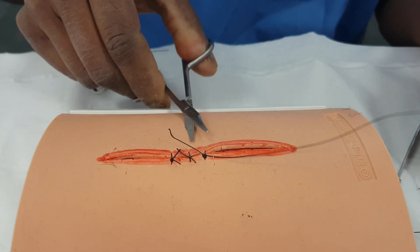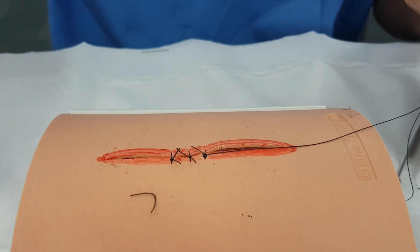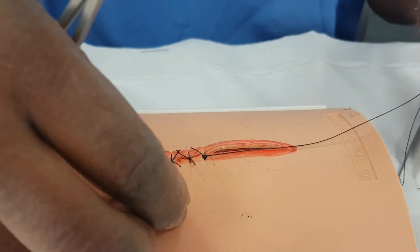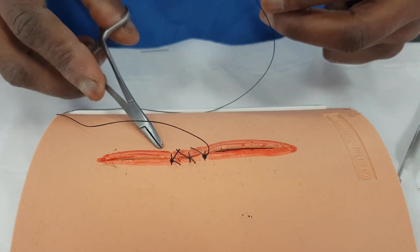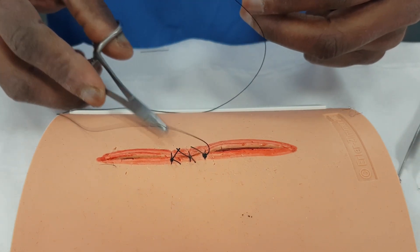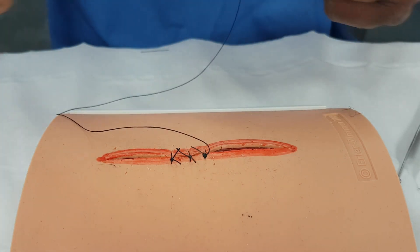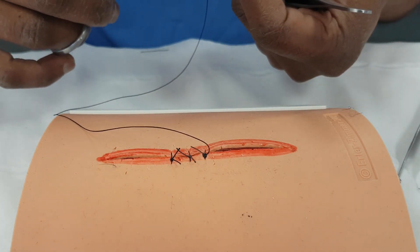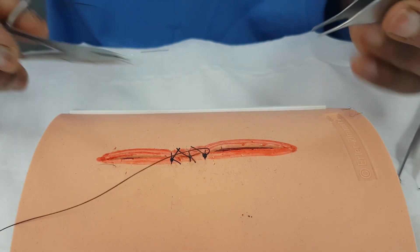And what we'll do is make our stitch continuous. Why would we use a continuous stitch? Well, if we want to have a wound that's uneven made even by tension and pressure, we can use interrupted. If we want to sew something up that's relatively straightforward and doesn't have any areas that are gaping or under tension, a continuous is nice and easy and quick.